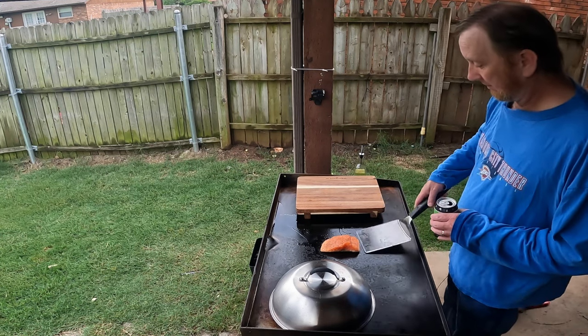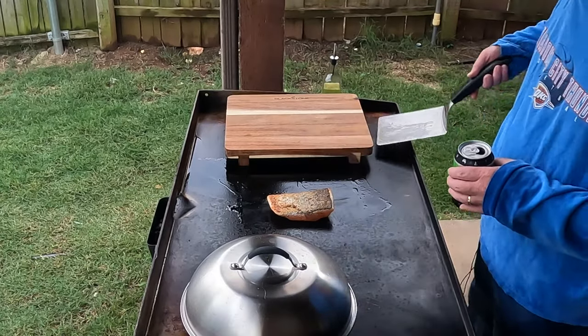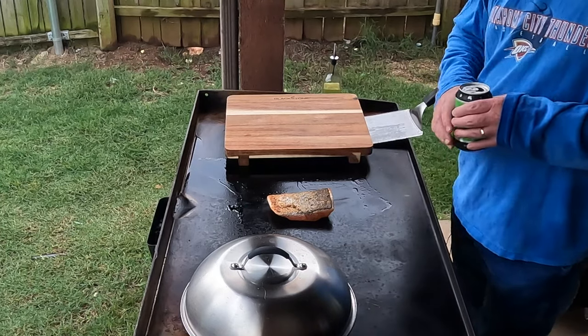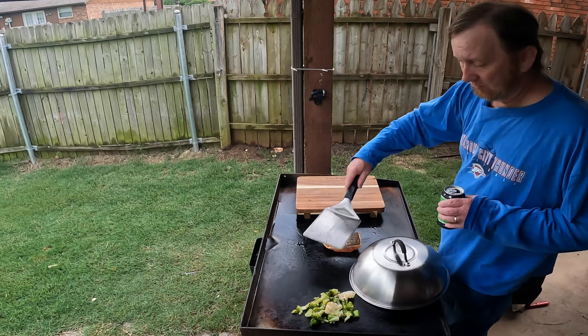So I'm going to go ahead and flip this. Looking nice, looking nice. Cook that side a few minutes and check these vegetables. Oh yeah, I can smell those.